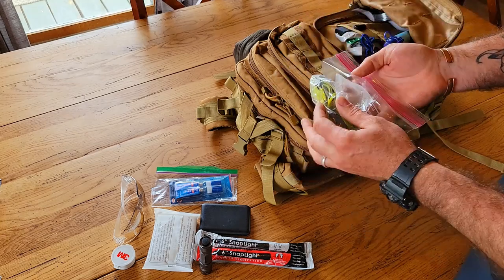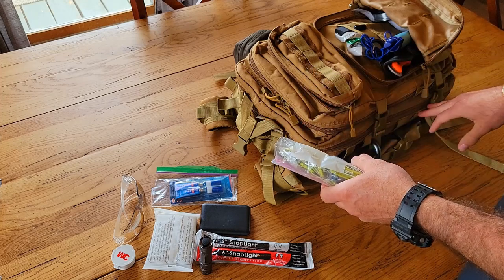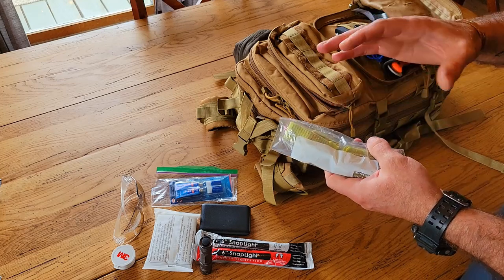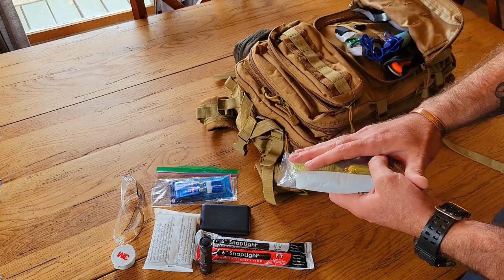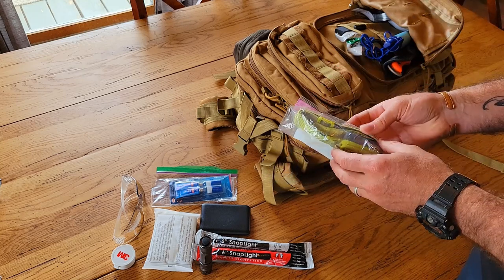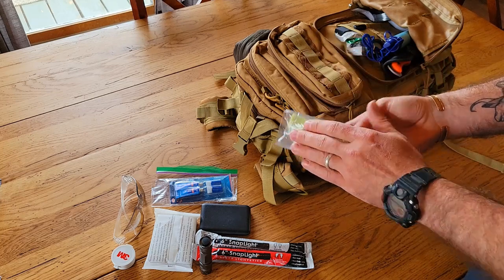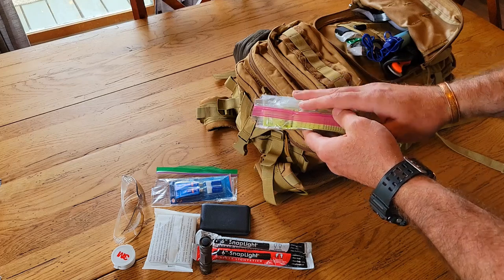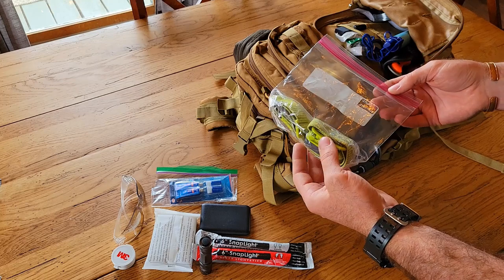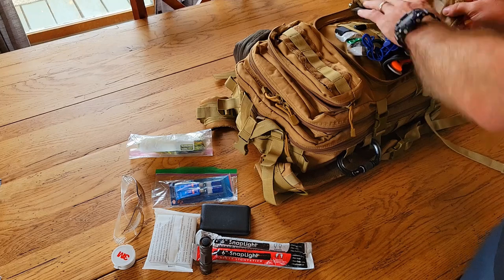You'll notice a repeating trend throughout my whole pack: individually packing items in bags. I do that so they're more water resistant if it rains, and if something decides to leak it's contained so I don't lose everything in the pack.